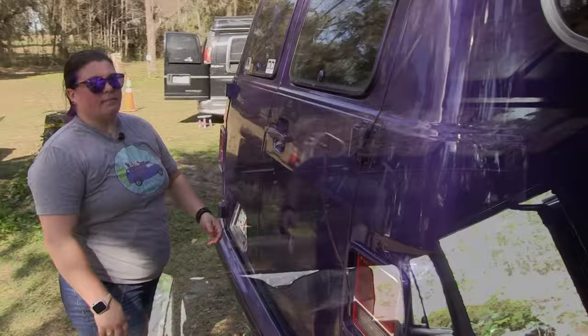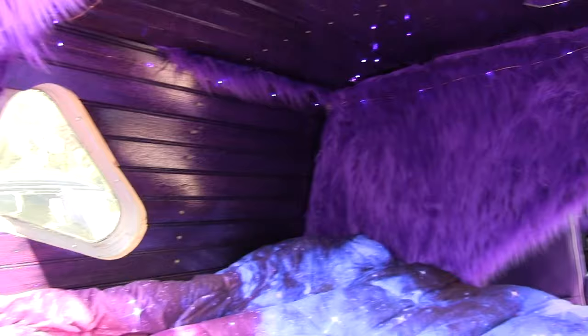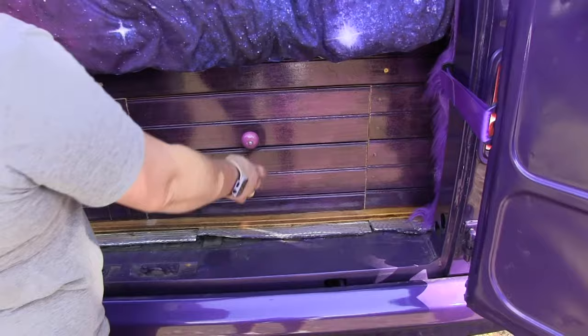Coming on into the back, you can see the bed a lot better back here. Sticking with the same theme — purple all back here. Got our nice little lights. Really check out those bubbles back here. See how that porthole works — we're keeping the same theme. And then I have some more storage back here. Most important: snacks. Gotta have your snacks.